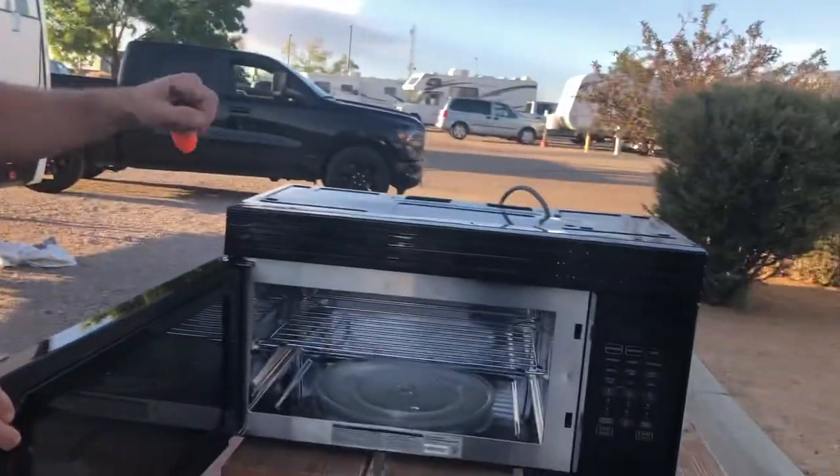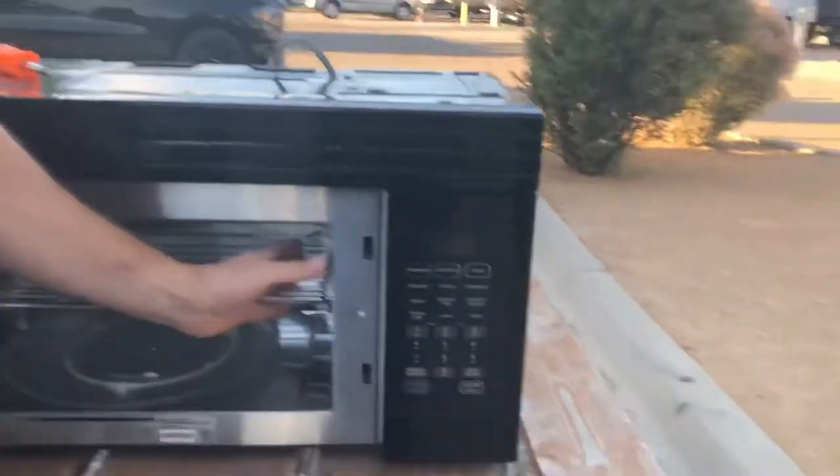The microwave wouldn't start — it was completely dead. I thought okay, maybe we blew a circuit, so I hit the circuit breaker a couple of times, went back — that didn't work. I unplugged it and replugged it. Then I noticed there was a tremendous amount of heat coming from inside.